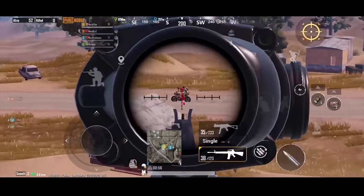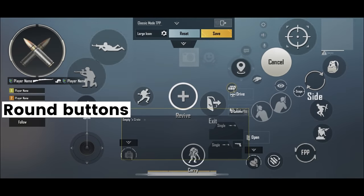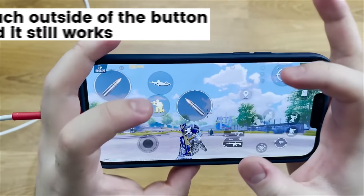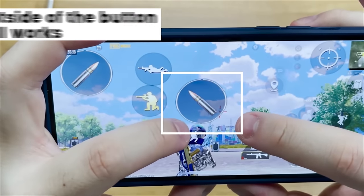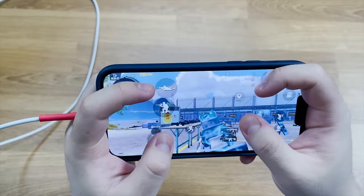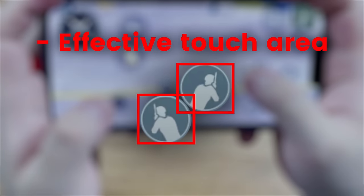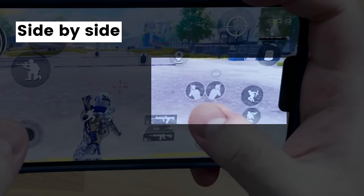First, I want to address some of the touch issues you may face when playing PUBG Mobile. There are lots of rounded buttons in the control settings, but these actually work as square buttons. This will bring you difficulty pressing the correct buttons if you put them really close together. We should either put them side by side if the situation permits, or leave some gap in between them.